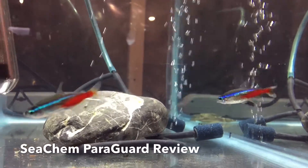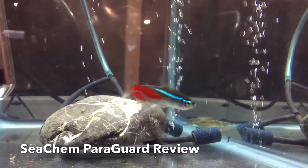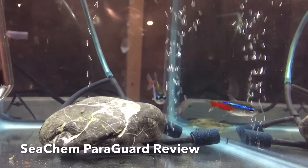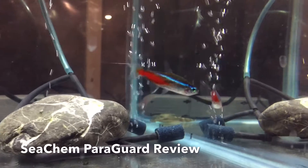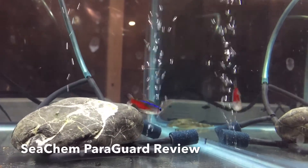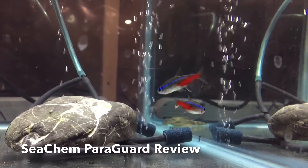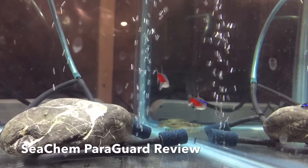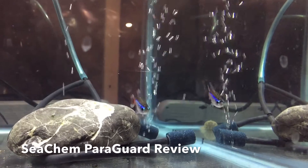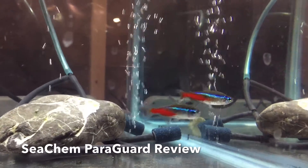There's a couple of things happening at once. For example, a fish can get ich, which is an external parasite, but then the lesions in the skin caused by the parasite get infected with a fungal or bacterial entity that's in the water and invades it. So I think that's why ParaGuard is so cool — it kind of hits everything and it doesn't cause bacterial resistance like antibiotics.